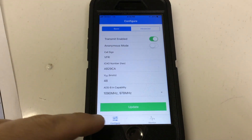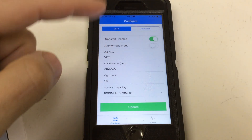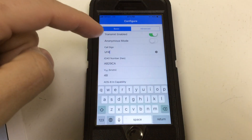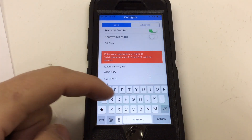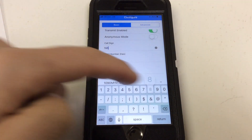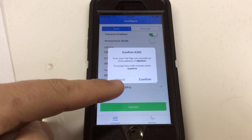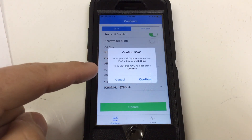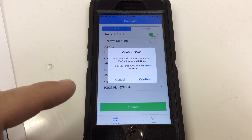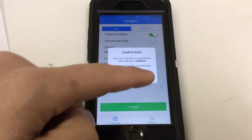We'll come to the Configure button. This allows you, under the Basic tab, to use either anonymous mode — which we're not going to do right now — or to configure your call sign, which we'll want to make sure is your tail number. It's going to ask you to confirm that the ICAO number is correct for the tail number you've entered. You can do this by going to the FAA's registry website and putting in your tail number — an ICAO number will come up, and you can validate that it's the same. I've validated it is correct, so I'm going to confirm it.